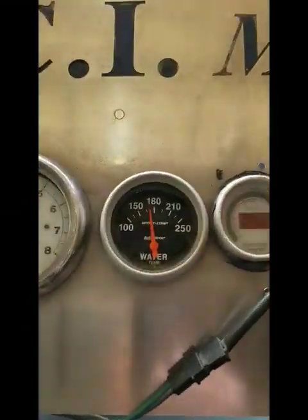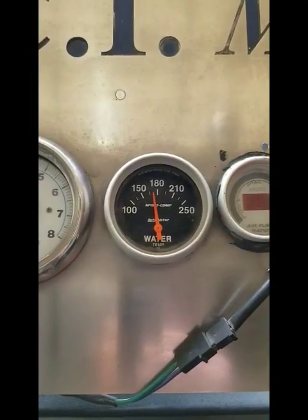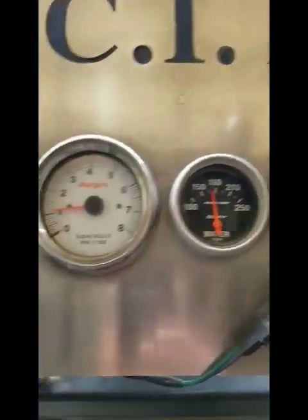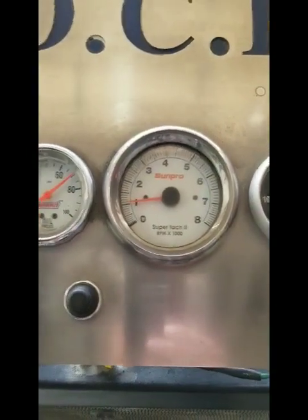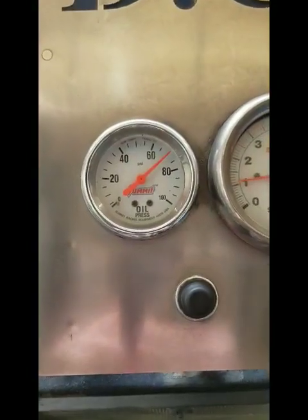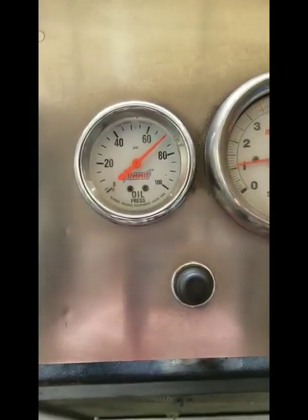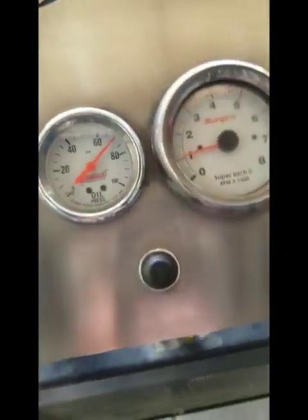The engine is warmed up right now. These things run cool — it's running about 170 degrees. It's idling at about 1100-1200 RPM. Our oil pressure gauge is a little bit off, roughly about 15 pounds high. I don't know why it's stuck up that far, but it is.